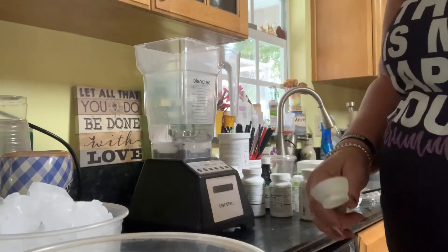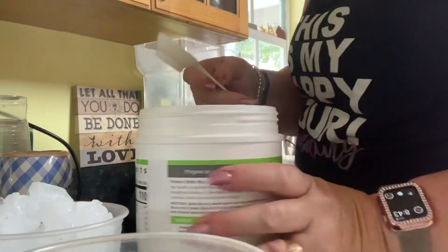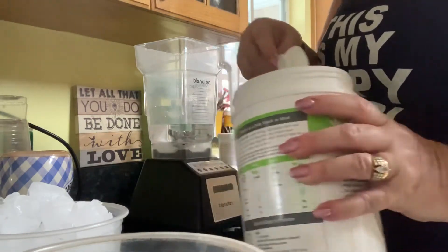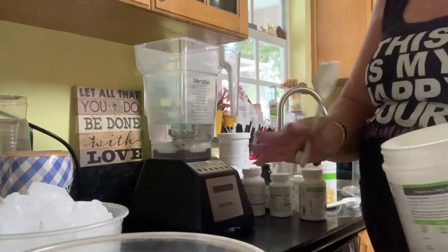Good morning! I'm going to make myself a quick shake this morning — a salted caramel pretzel shake. I'm going to run through this pretty quickly. If you've watched any of my other videos, you've seen how I start to finish.